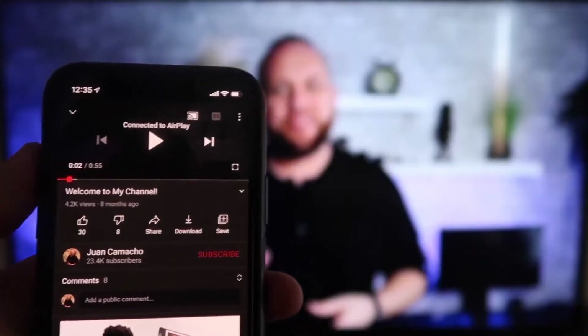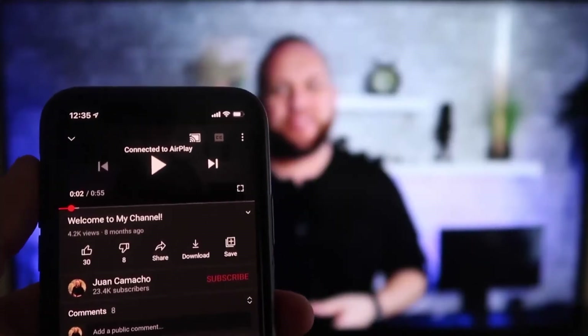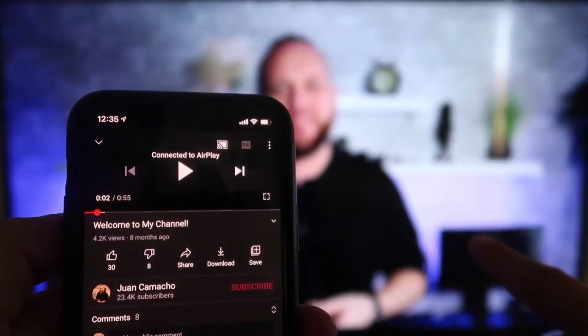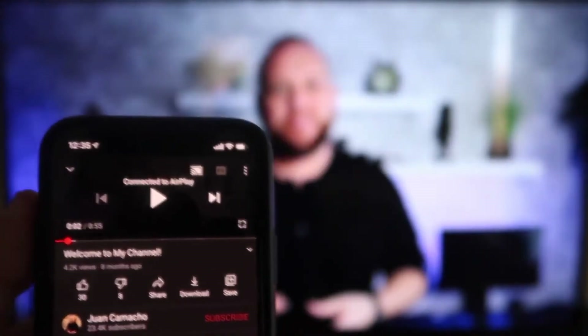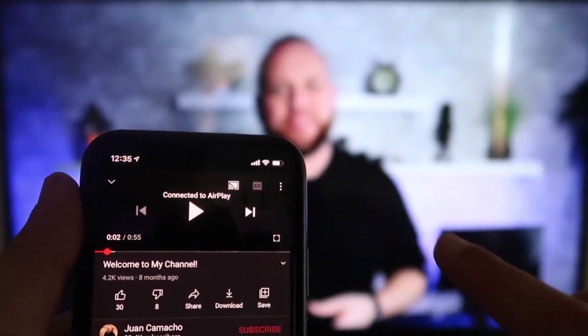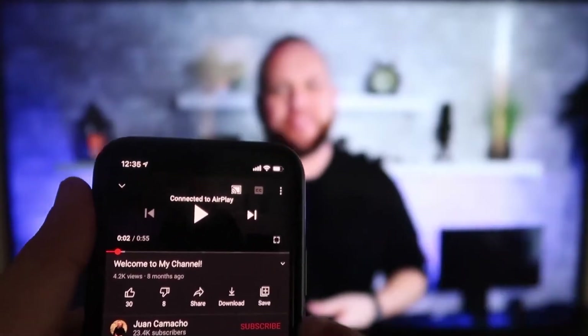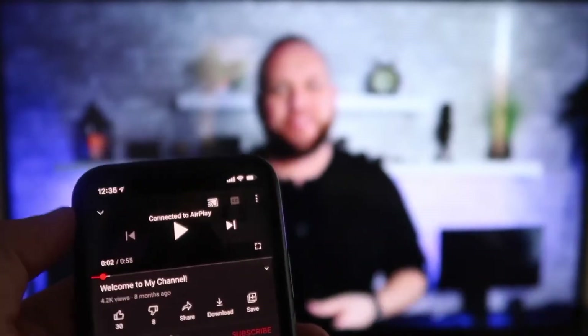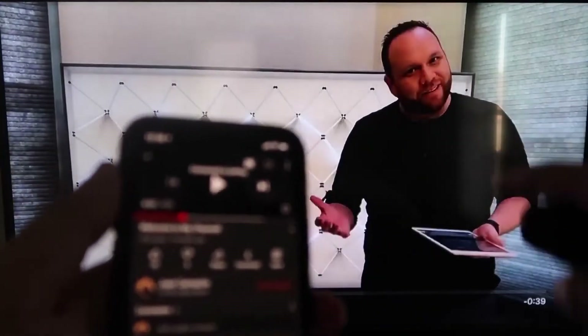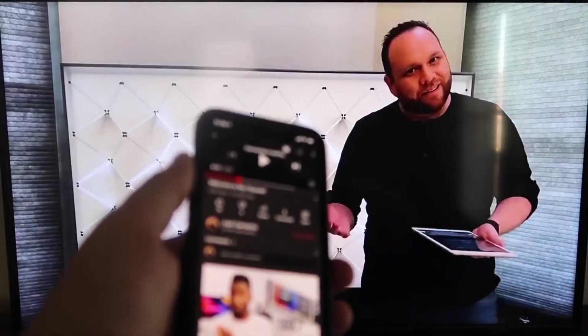Once connected, I jumped over to the YouTube app and the phone is in vertical mode but it's already playing in landscape mode on the screen — it automatically detects and adjusts it. The other great thing is the volume comes out of the TV instead of the phone. I love Apple AirPlay.